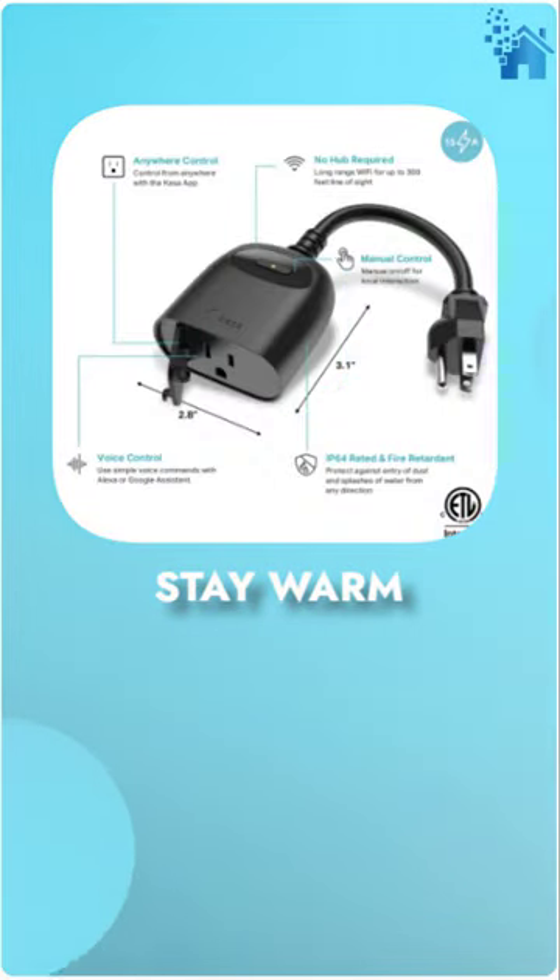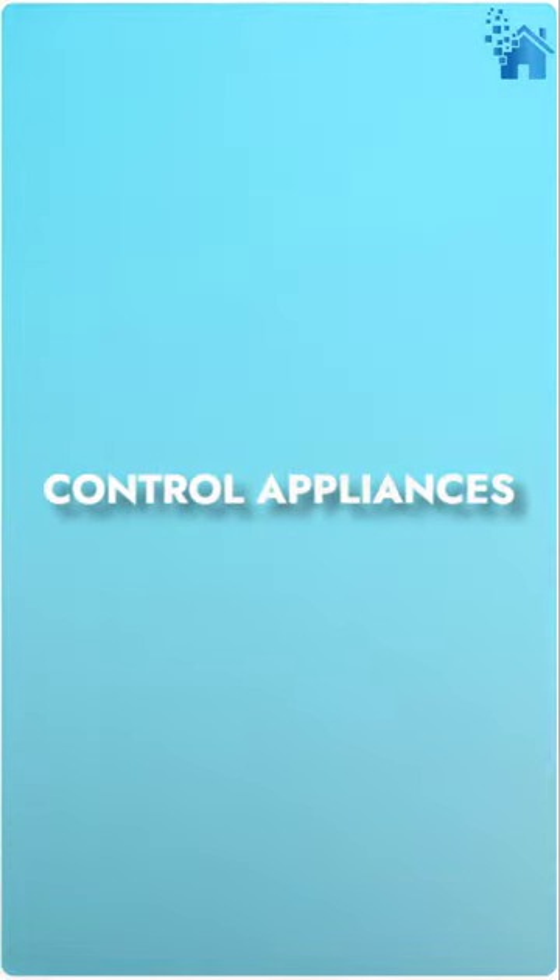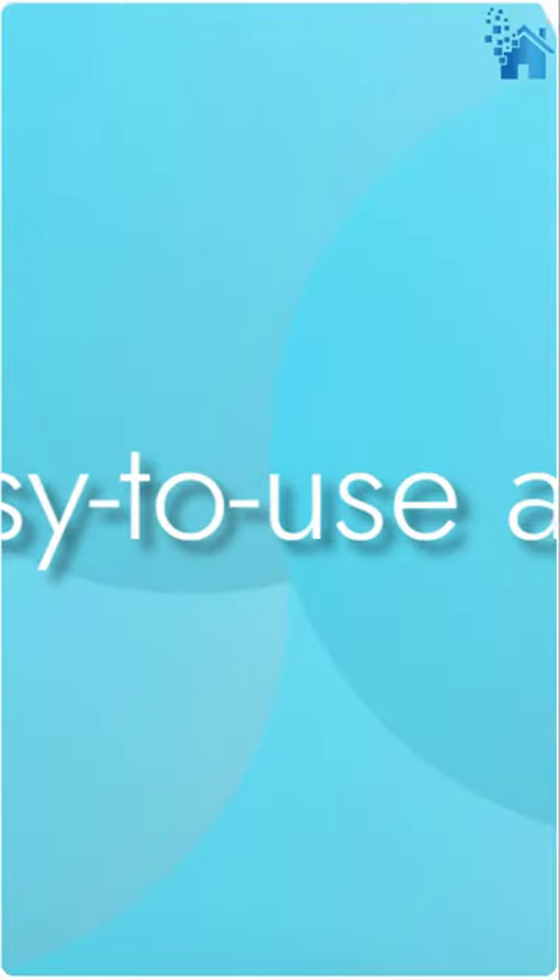Why go out in the cold to turn on your outdoor lights? Stay warm and use your voice with Kasa Outdoor Smart Plug. Control all of your outdoor electronic appliances from anywhere with the easy-to-use Kasa app.